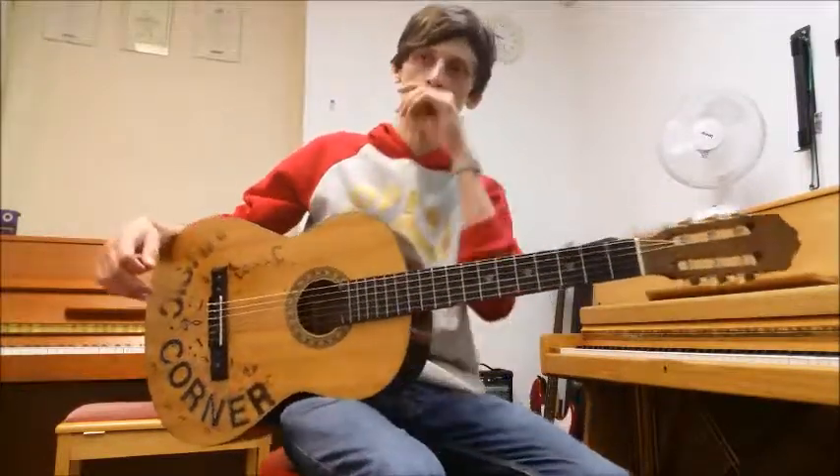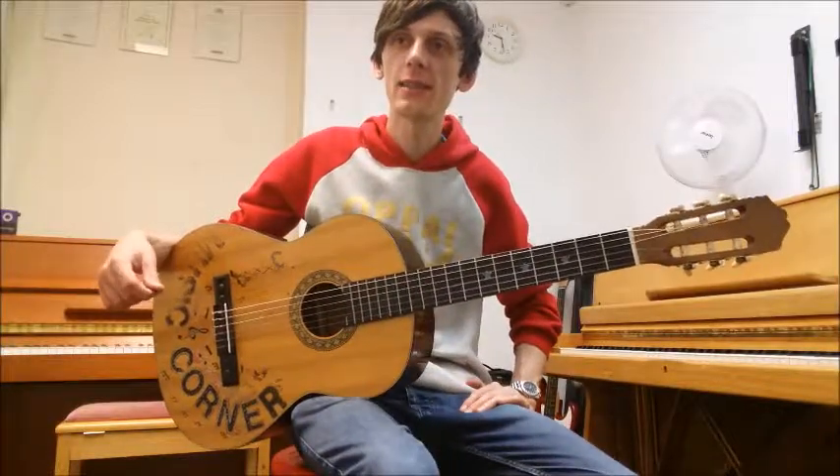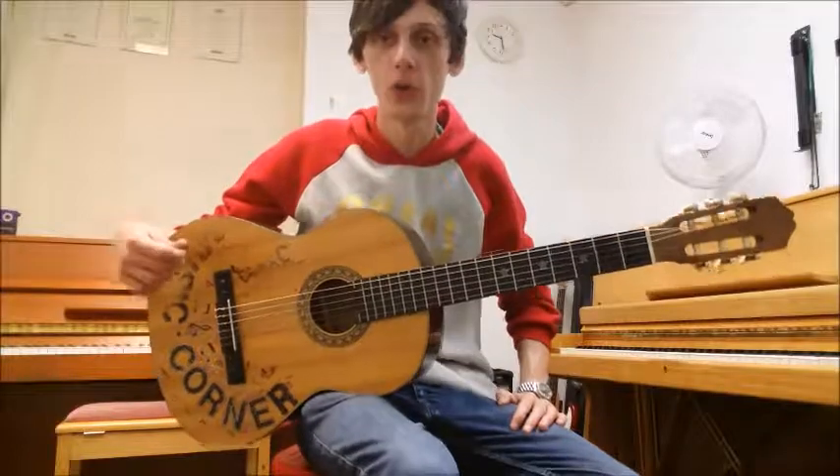There we have it. If you watched the previous video in this series, the King's Carol we played, you may remember that I said that there was a trick to muting the strings that weren't supposed to be played, that may be ringing out from the previous part.